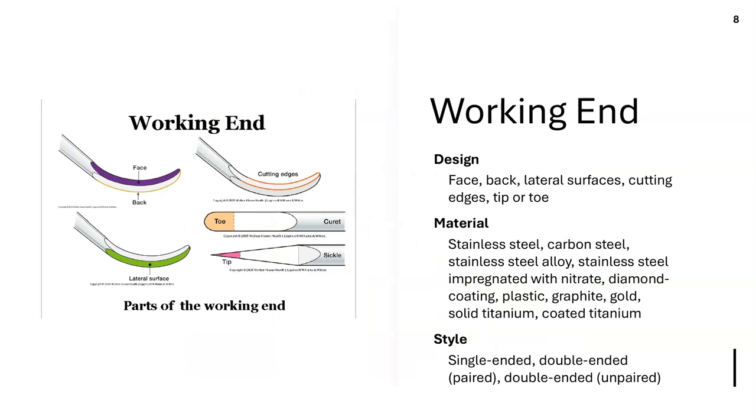The working end is defined as the area from the terminal shank to the end of the instrument that contacts the tooth or tissue. It has a face — the innermost surface — and a back on the opposite side. The lateral surfaces are on either side of the face. The cutting edge is the sharp edge where the lateral surface and face meet. Curettes have toes at the end; sickles have tips.